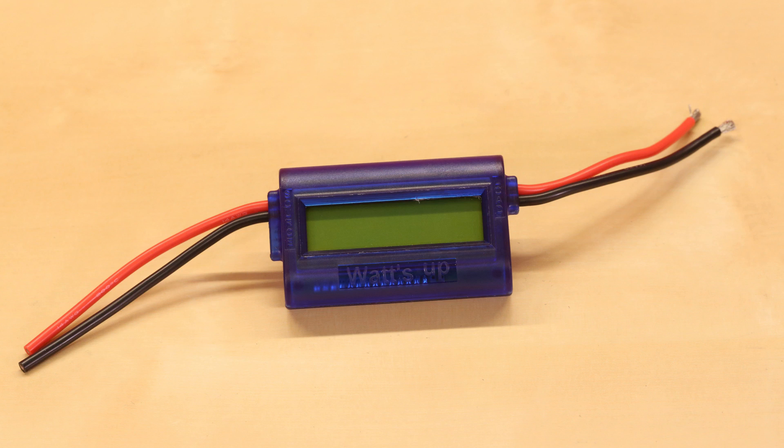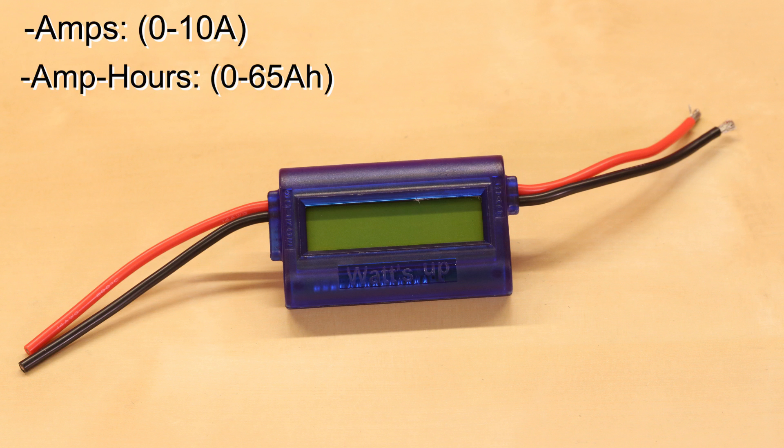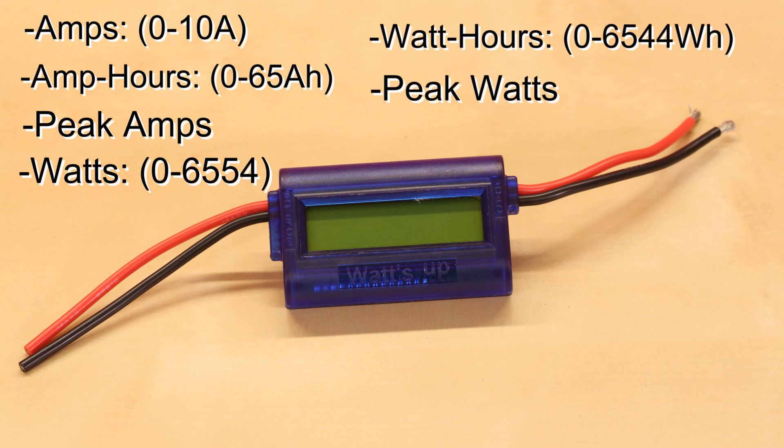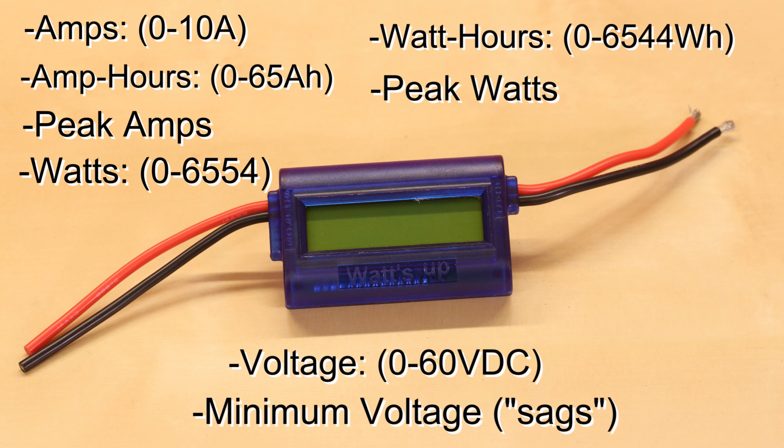The Watt's Up has the ability to measure eight different DC values: amps, amp hours, peak amps, watts, watt hours, peak watts, voltage, and minimum voltage or SAGs.